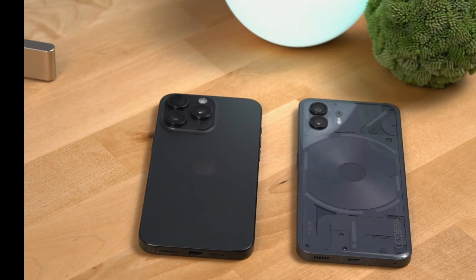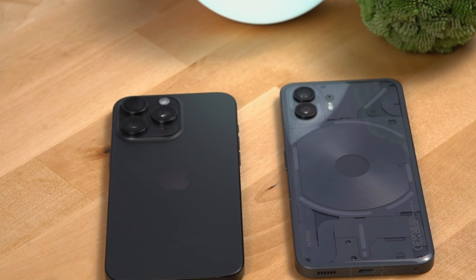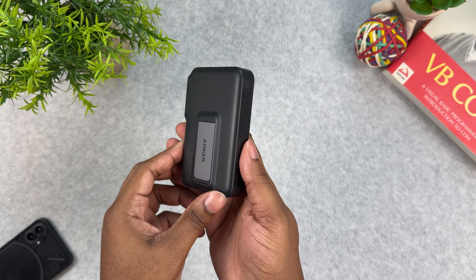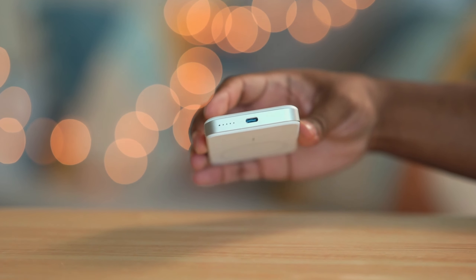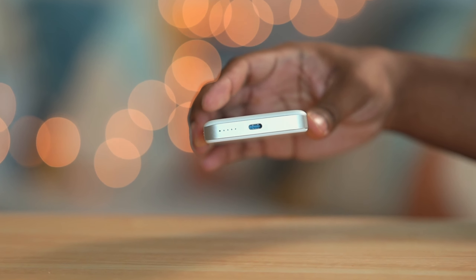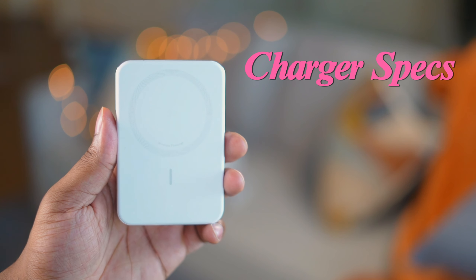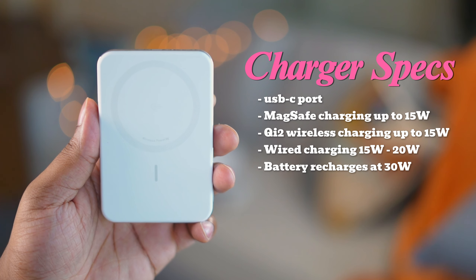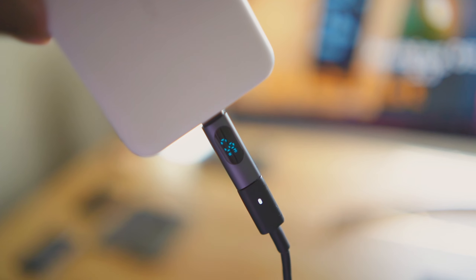I'm curious to see how this slimmer size impacts charging speeds and heat management. I'm going to test this on iPhone and Android and compare the results with the king of wireless charger packs — the fat Anker 10K pack which I tested a couple of months back. It doesn't have a kickstand this time around, and it doesn't have that sweet LED screen from the old fatter pack. There's a USB Type-C port on the charger and a Type-C cord in the box. This wirelessly charges at 15 watts and the pack recharges the battery at 30 watts.